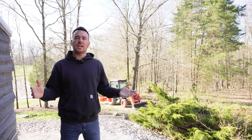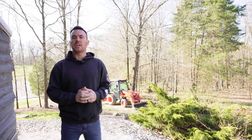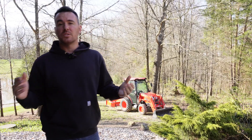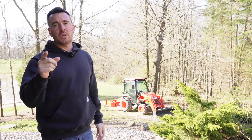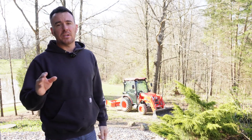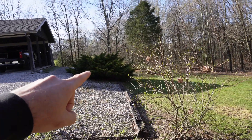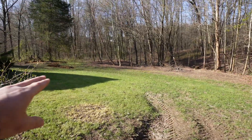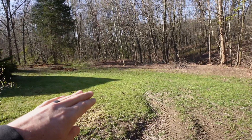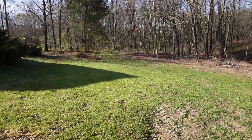Today I got a video for you that I wasn't even going to make — I started doing the project and thought I'd make a video on it. So today we're going to be using the Coyote CK 2610 and I got a real project we're going to be doing, and I mean that literally. Let me show you what we got going on down here — we got a disgusting bush right there that someone planted, and over here is where my septic field is.